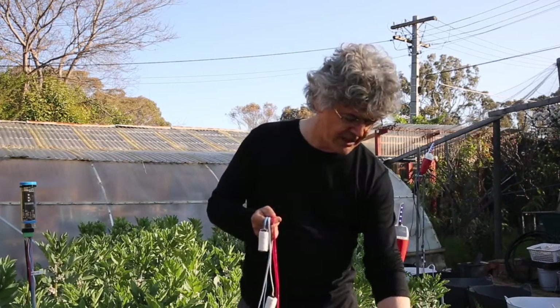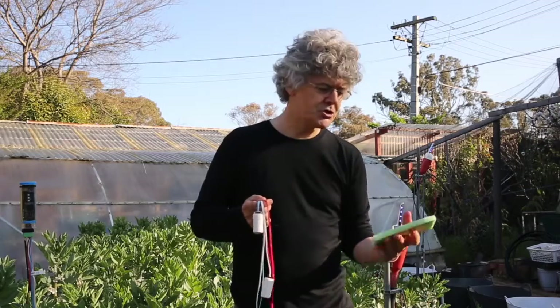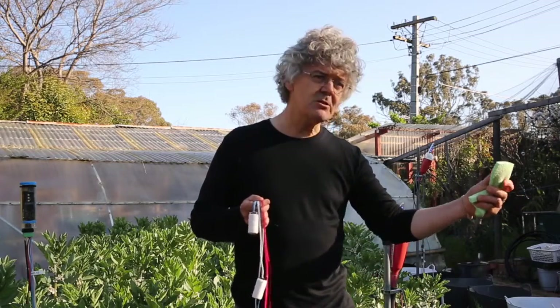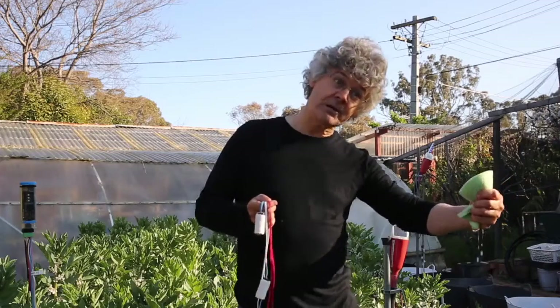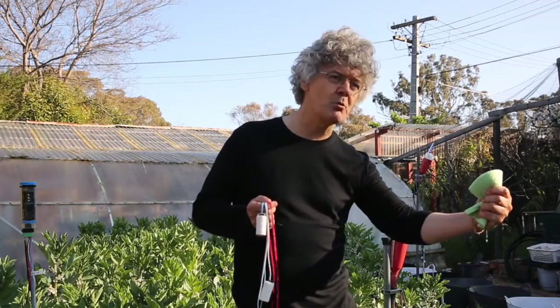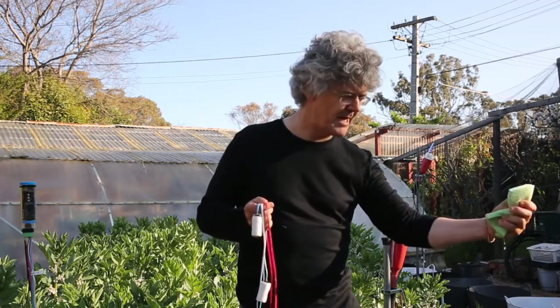But after the plant has sucked all that easy water out, the light will turn from blue to green. Now there's still water in the soil, but the plant has to work harder to suck it out — I've got to work harder to squeeze the water out. But there's still a fair bit of water there.